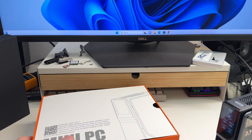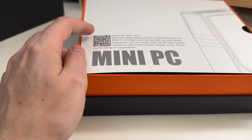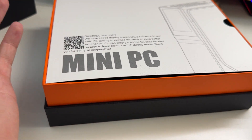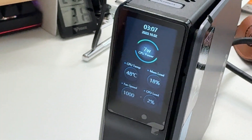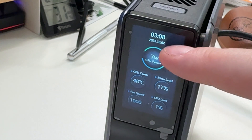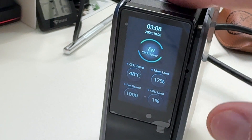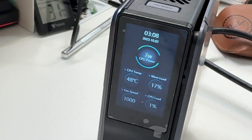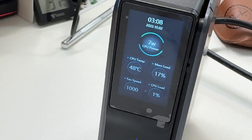After Windows boots up, you can see they've pre-installed LED control software. There's a QR code on the unit so if you reinstall Windows you can just scan it to download the software again. The little side display is showing stats — the date is correct, power usage is 7 watts at idle, CPU temp is 48 degrees, and CPU load is around 17%.